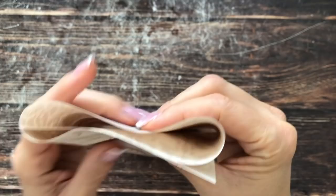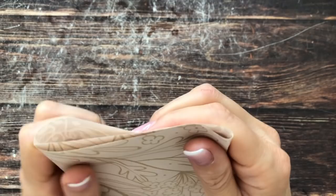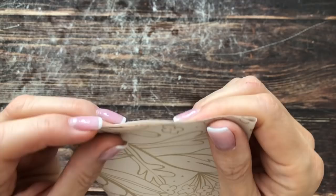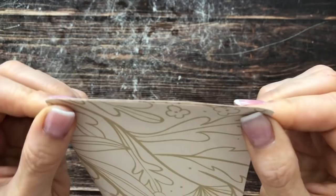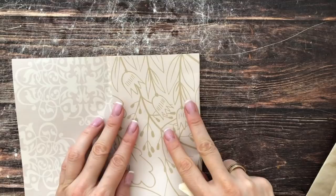It doesn't have to be super exact. I'm just going to press these down so I know where to fold, and then take my bone folder and fold them down.